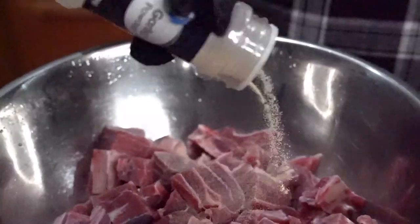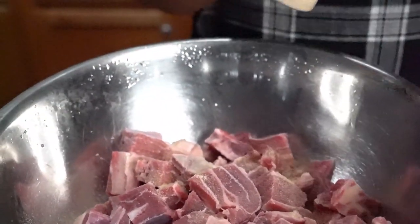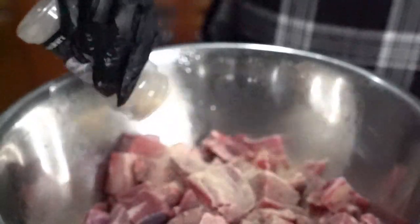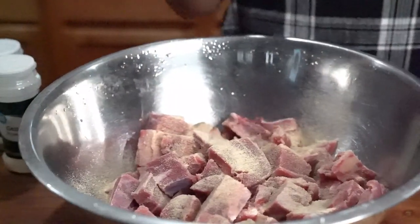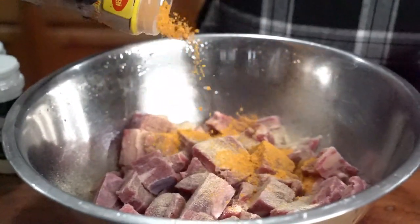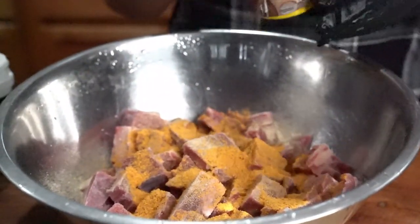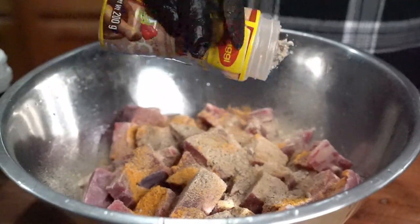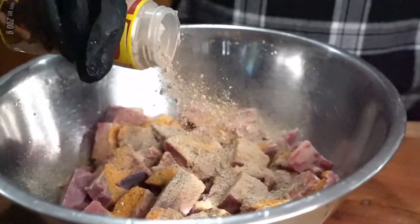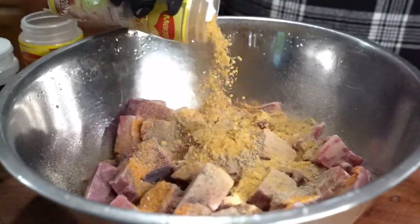But if you watch the video, how I make my curried goat is I buy it at the store. I go to my butcher, buy some fresh meat, wash it with water, wash it with vinegar, then put some onion powder, garlic powder, a little bit of chicken spice, and a lot of curry. I hit it with that crazy chef green seasoning and mix my ingredients together.